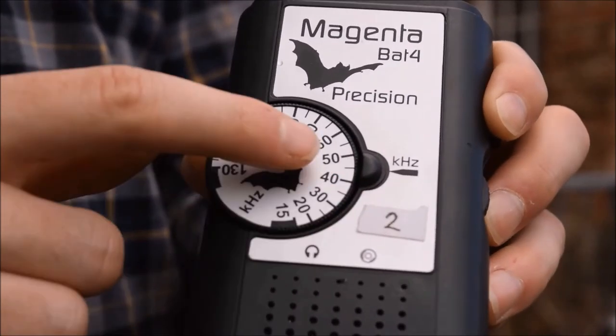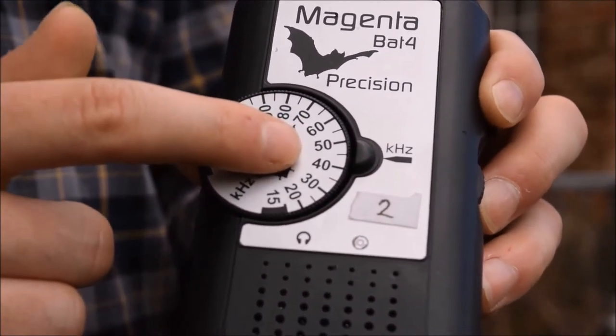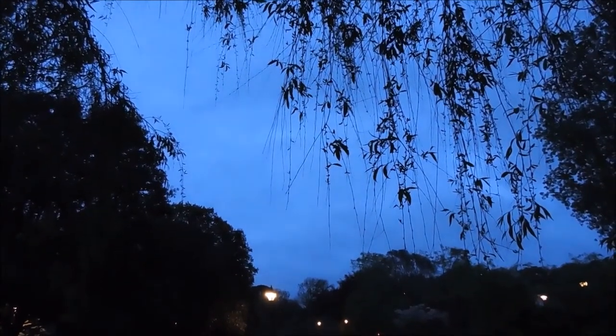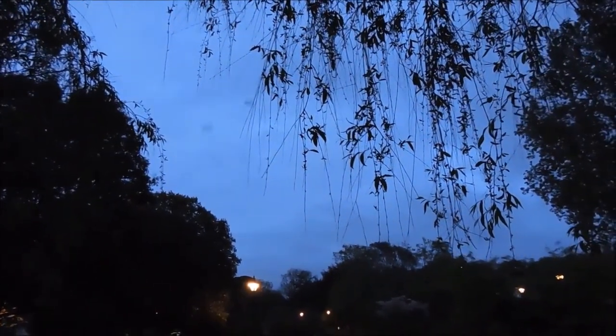To test if your heterodyne bat detector is working, you should tune it to 45 kilohertz and then rub your fingers in front of the microphone — you should hear a little scratching noise. Tuning the detector to 45 kilohertz is also a good starting point for surveying for bats, as this is the frequency at which most bat species will be able to be picked up.